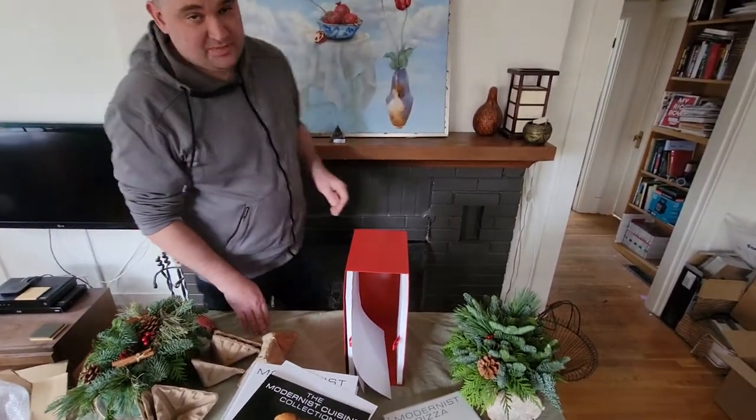That's the unboxing of Modernist Pizza. Looking forward to diving deep into this, and look forward to more videos coming. See you soon.